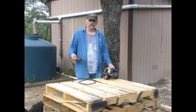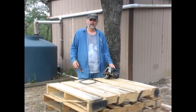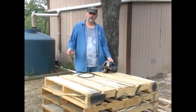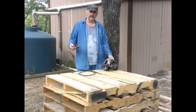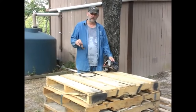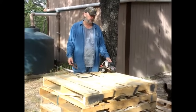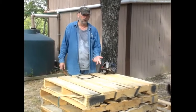Most of the time people are just trying to get rid of them. I found these at an elementary school where a contractor was doing some work and the materials he was getting were in bulk on these pallets, so they were all the same size. These are good pallets. Most of them are brand new, or close to it, and they're in real good shape with good thick boards.